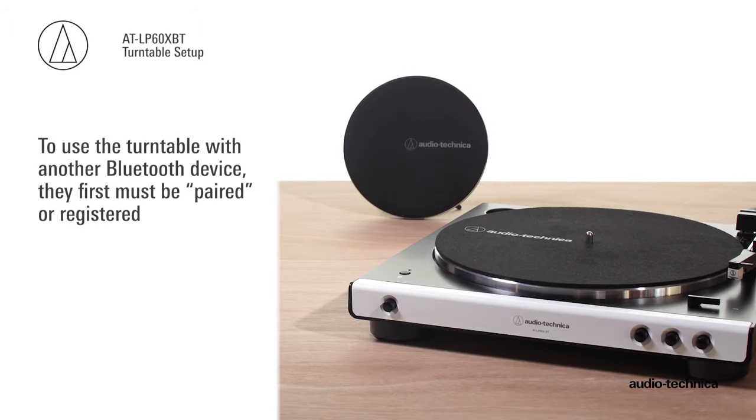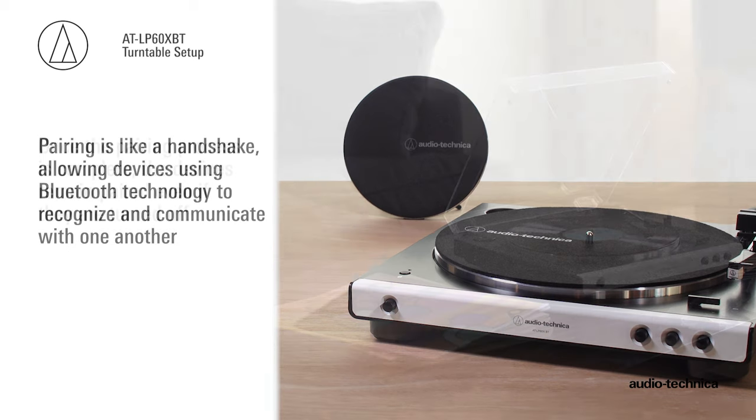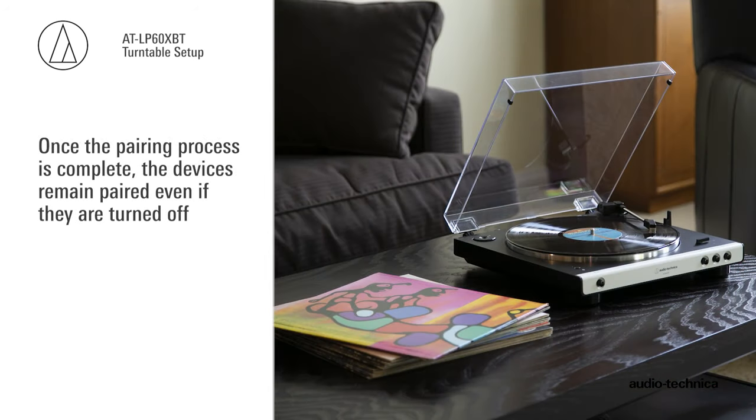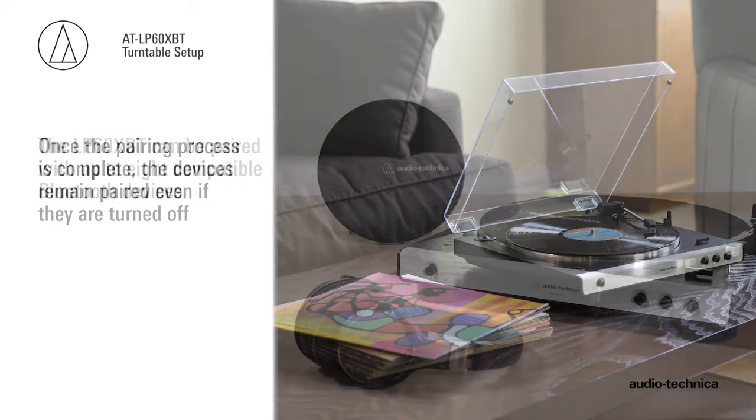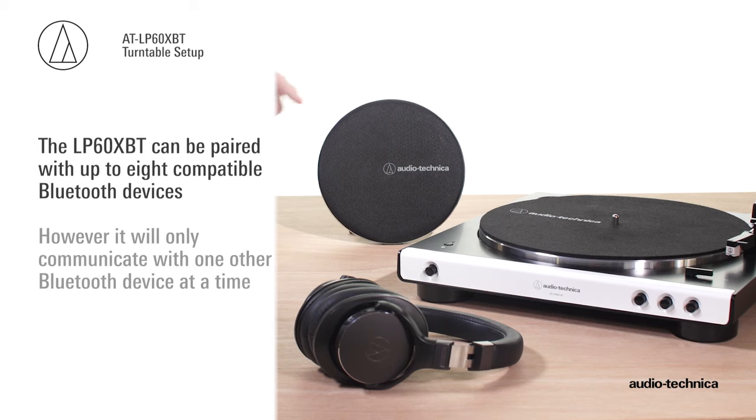To use the turntable with another Bluetooth device, they first must be paired or registered. Pairing is like a handshake, allowing the devices using Bluetooth technology to recognize and communicate with one another. Once the pairing process is complete, the devices remain paired, even if they are turned off. The LP60XBT can be paired with up to eight compatible Bluetooth devices; however, it will only communicate with one other Bluetooth device at a time.